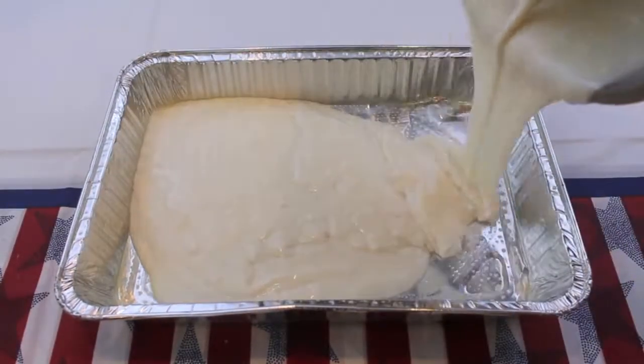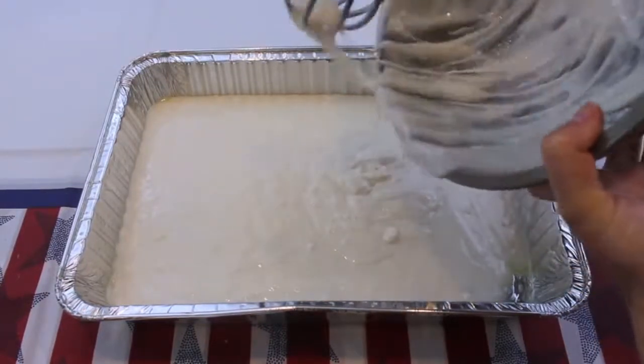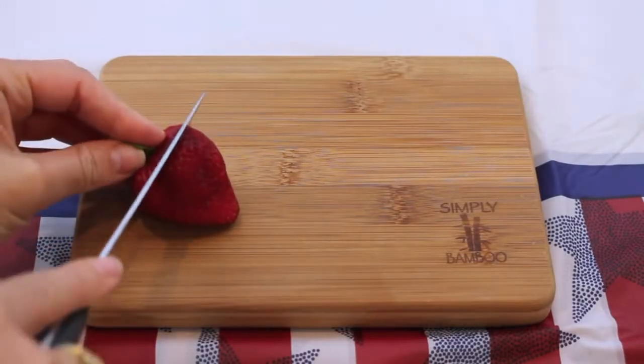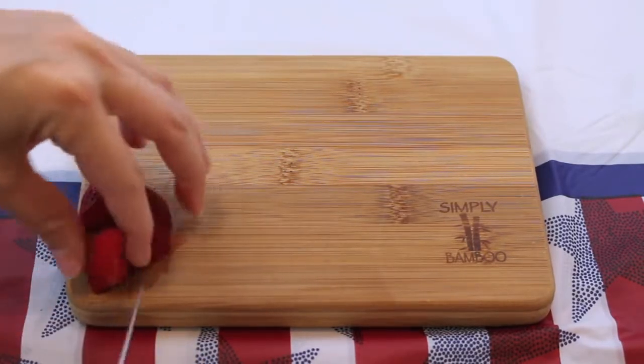For this patriotic flag cake, you want to start off with some white cake mix and just follow the recipe on the back of the box. Place it into a pan and bake it in the oven. While this is baking for about 20 to 25 minutes, you want to get some strawberries and start cutting them into quarters — cut it down the middle and then down the side to get four pieces.